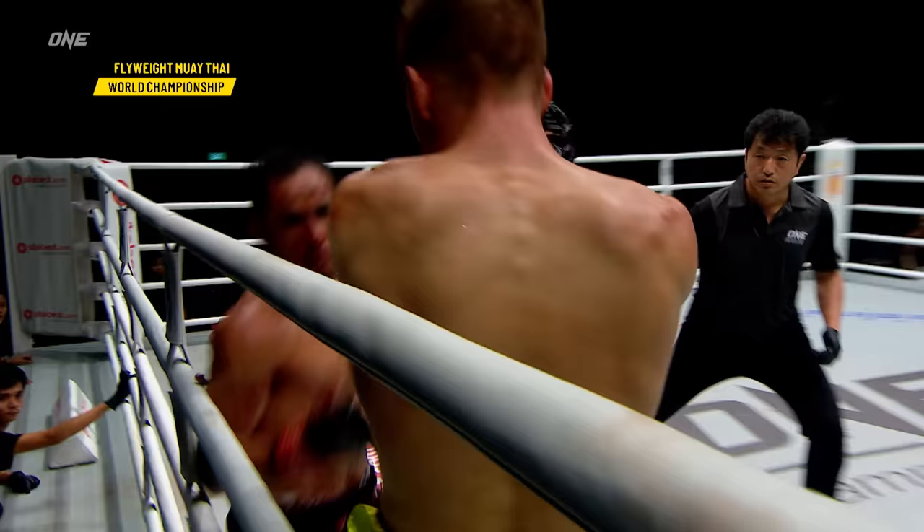36 seconds left in the fourth round. It'll be very interesting if this goes to the judges, especially with that knockdown we had in the second. Close, close contest. This fourth round is definitely going the way of Sam Haye. Sam Haye with the pressure this round, landing the cleanest shots, keeping the pressure on Jonathan Hagerty.